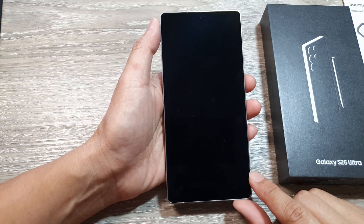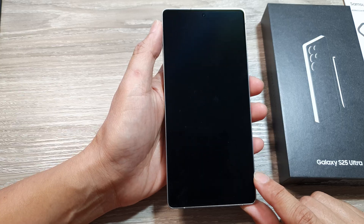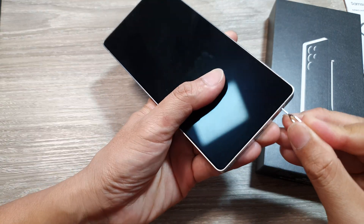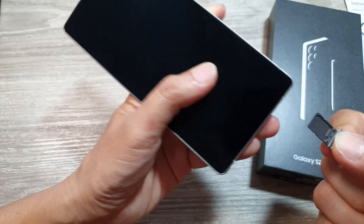How to set up the Samsung Galaxy S25, S25 Plus, or the Ultra for the first time. Before we begin, make sure you have already inserted a SIM card. You can do so by using the SIM ejector tool and insert the SIM card in here.